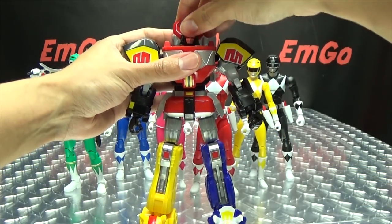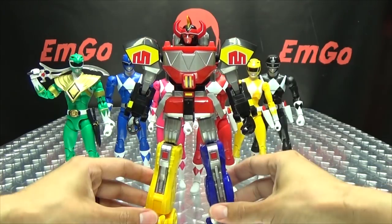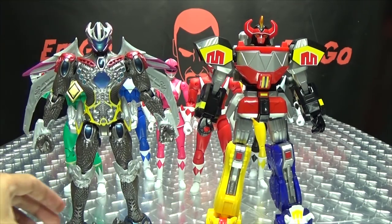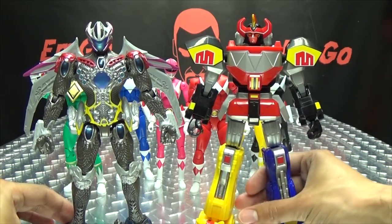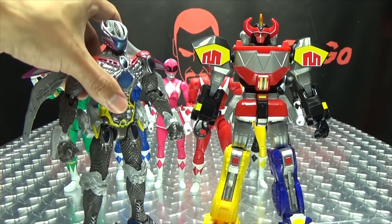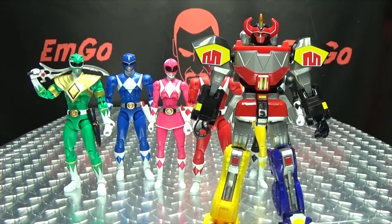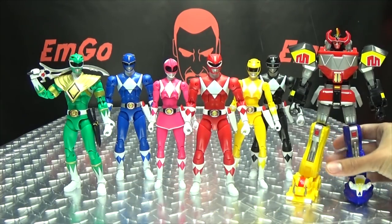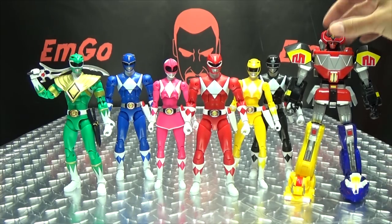Let's bring in another comparison — we'll compare him with the movie build-a-Megazord so you can see how they look together. There you have the evolution of the Megazord — there he is with the movie Legacy Megazord. And there we have our completed Megazord.